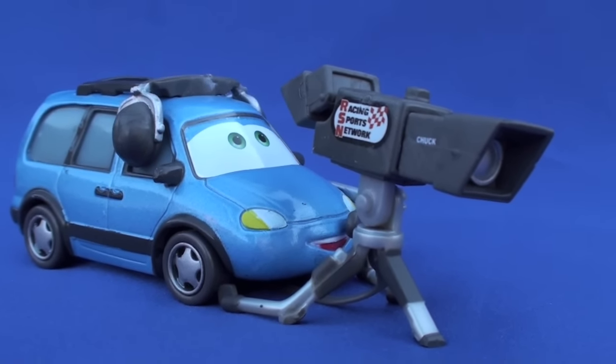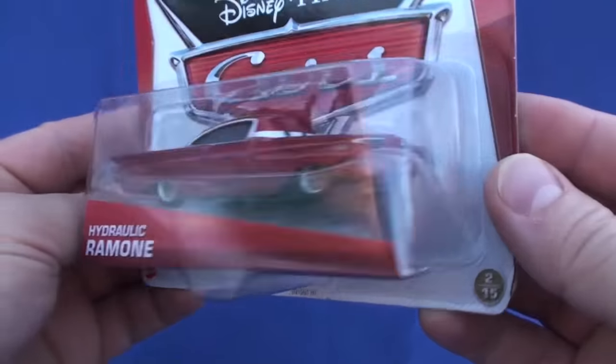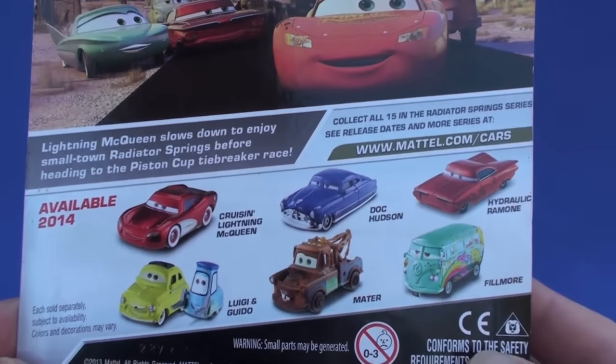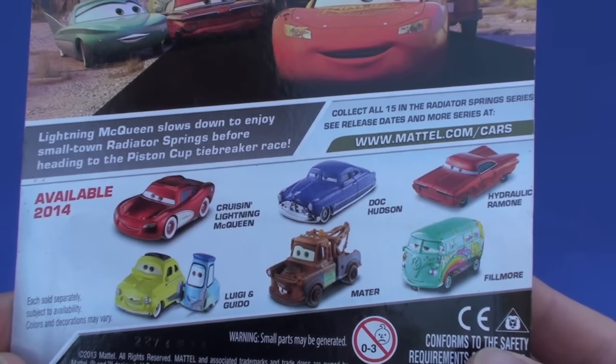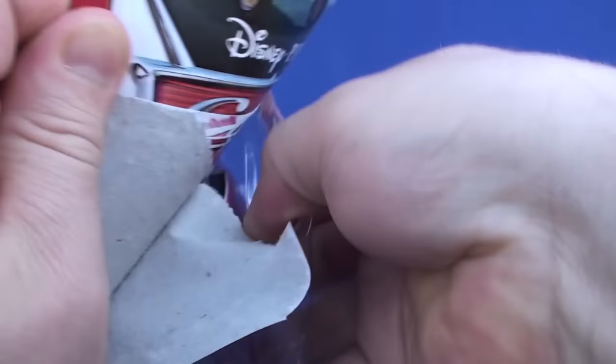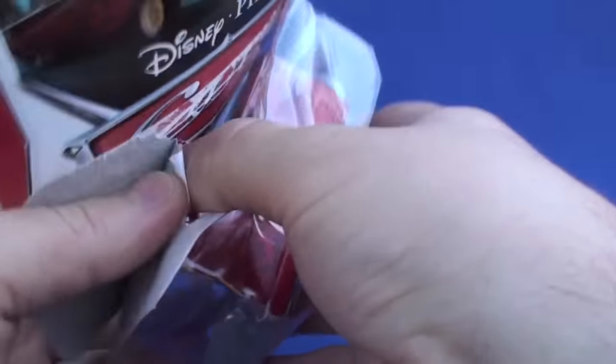He's ready for some action. And now on to the Radiator Springs Hydraulic Ramon. There are 15 in the Radiator Springs series, and here we see some of their pictures on the back. Now let's get Ramon out of his package so we can have a better look at him.